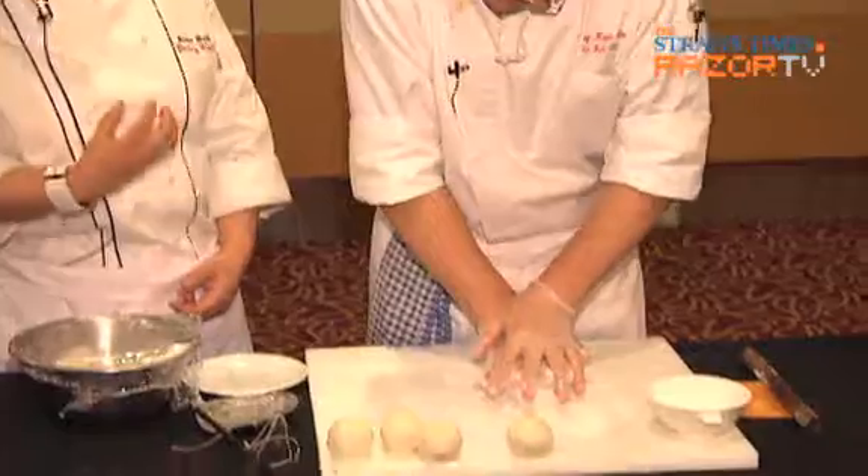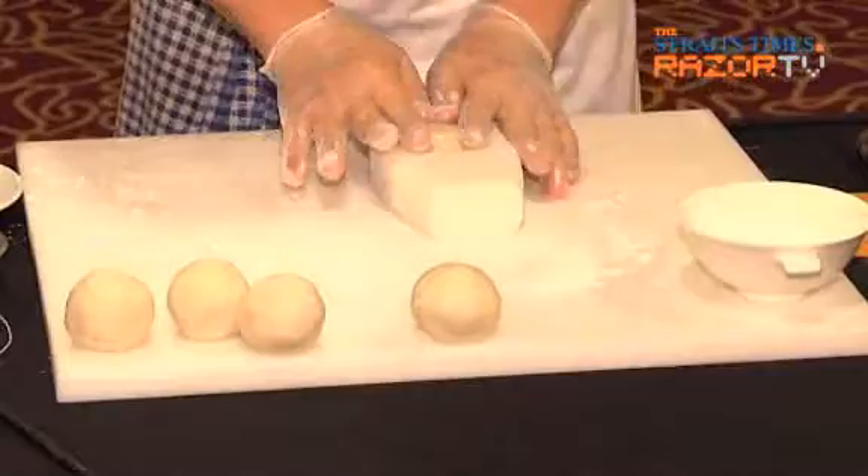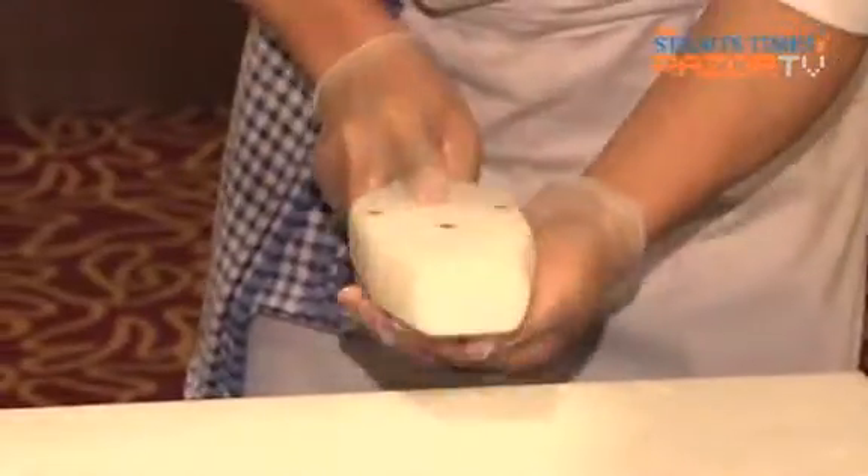In the old traditional way, when you use the mooncake mold, it is all made of wood. But nowadays we are using what we call acrylic — the heavy acrylics. It is more healthy to use acrylic than wood. And nowadays the Ministry of Environment is very particular, so the acrylics we are using are all food-safe.